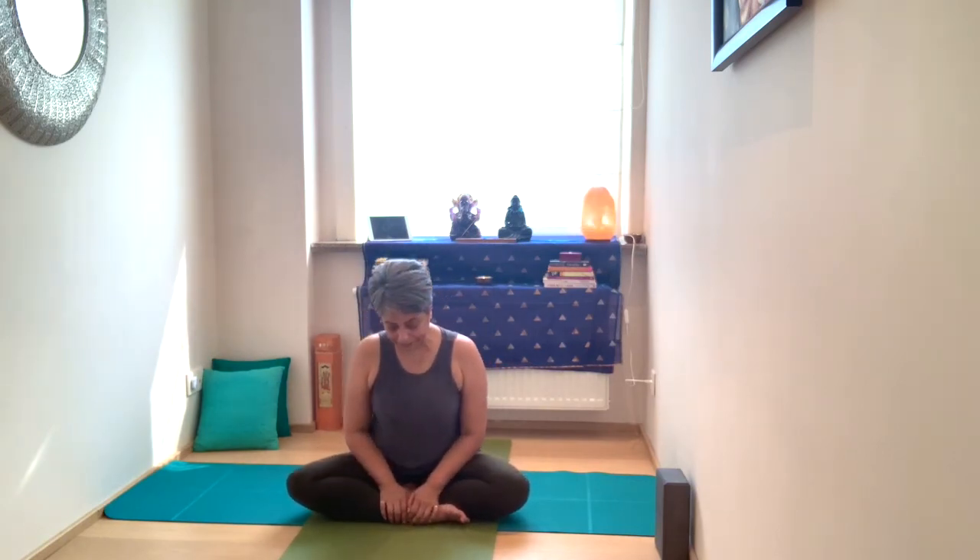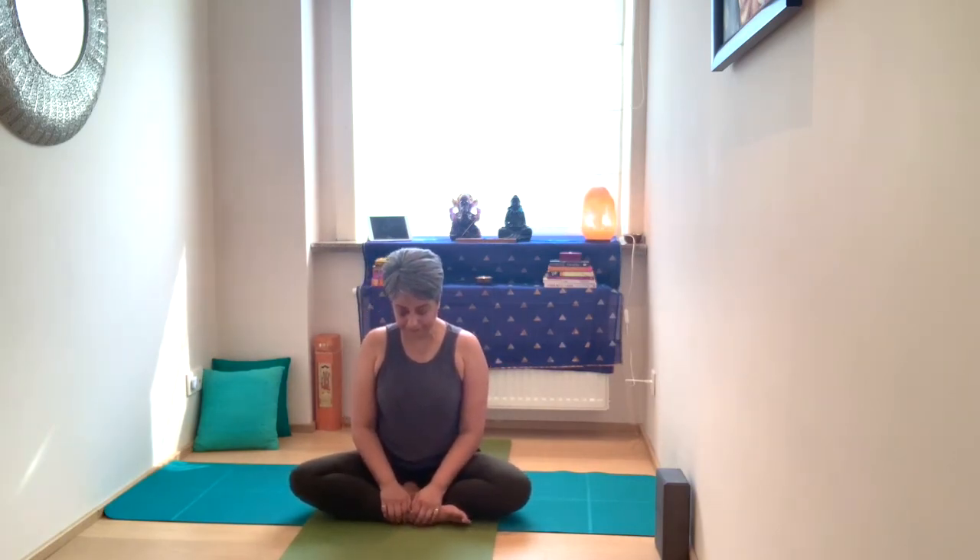Stay as long as you need to in your Shavasana, noticing the flow of your breathing. If the breath is fast, take slow, deep inhales and exhales.